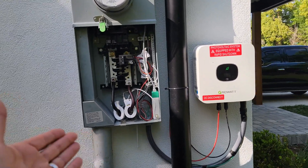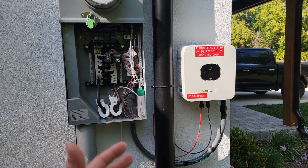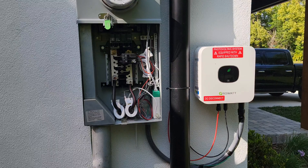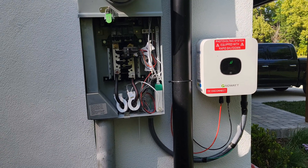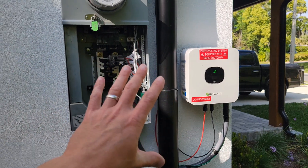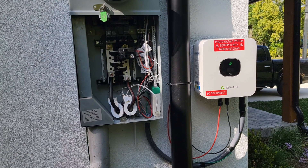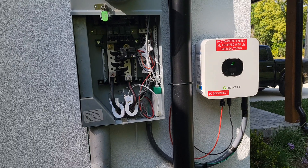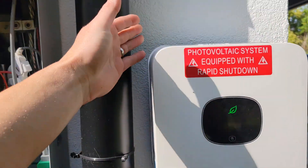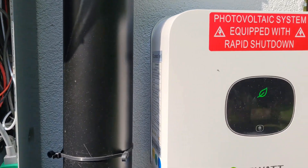From the literature I read, the models are the same. Even the manual I got with the US model from Signature Solar is the same as the European version. This one already comes set up for the US grid, and I think that's literally the only difference.